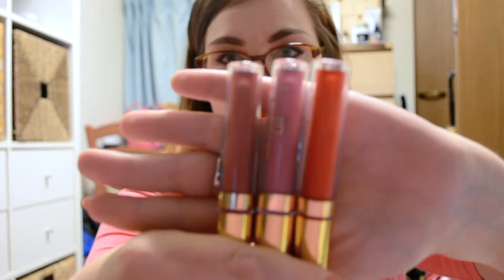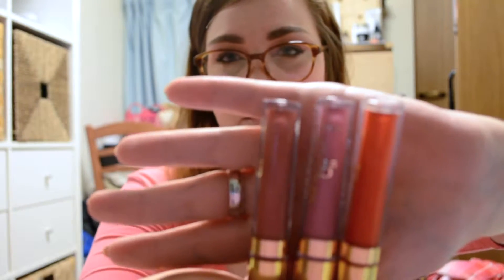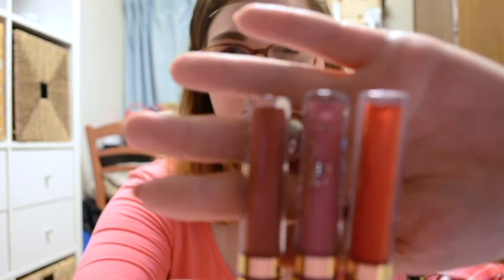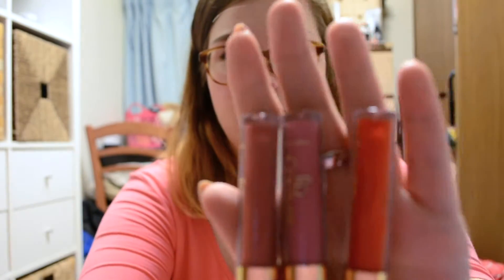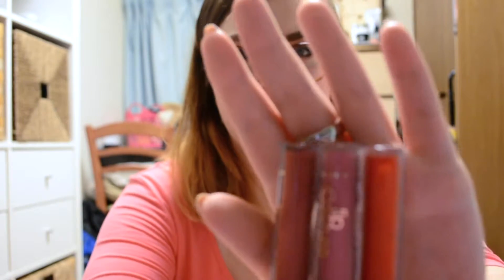The first color I have is Latte Confession — a big one that a lot of people say is a good dupe for Lime Crime's Riot. This one is Rose Garden, and the last one is Till Midnight. It's a good range: Latte Confession is more of a darker reddish neutral, Rose Garden is more of a blue-toned pink, and Till Midnight is an orangey red. LA Splash does have some really crazy awesome colors, but these are good neutrals.